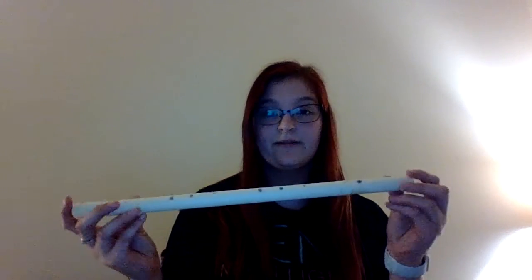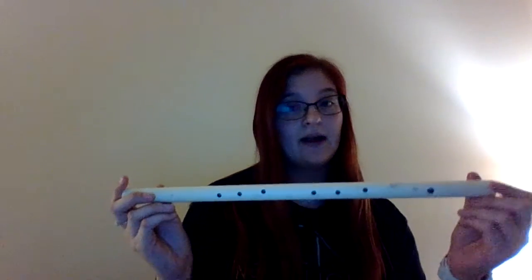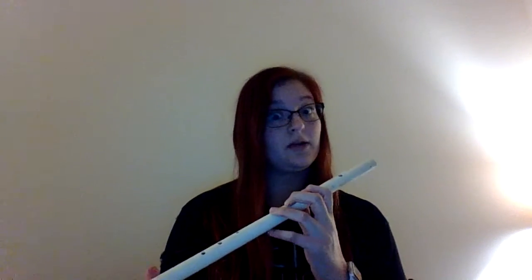My project was to make an instrument, and this is the flute I made. I made it out of PVC pipe and I drilled holes in it, and it actually really works. The goal was to make three tones and I am able to do that. So I will show you an example.